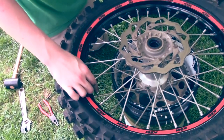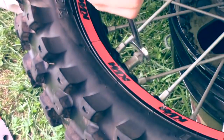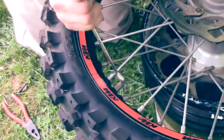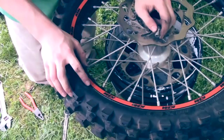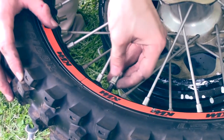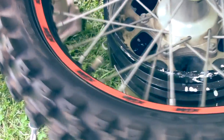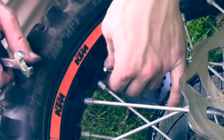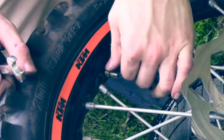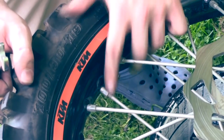Next, you want to loosen your rim lock. Take your 13mm wrench and loosen it. You do not want to back off your rim lock all the way — you want to make sure you have a little bit on so that your rim lock does not fall into the rim. Now give it a push and the rim lock is loose. Loosen your valve stem nut as well. It may be rusted and have some dirt underneath, but it should not be too tight. Do not back this off all the way either — leave it on so that your valve stem does not fall in.